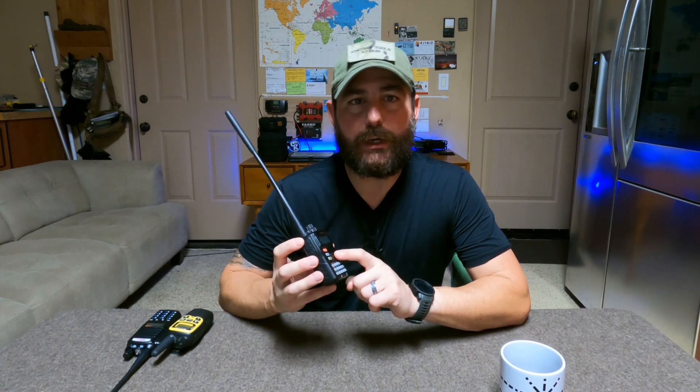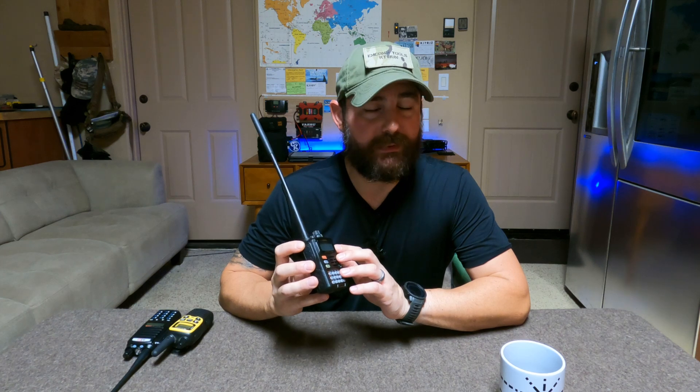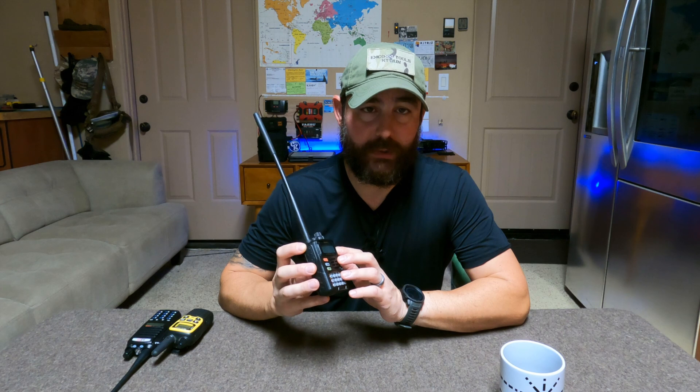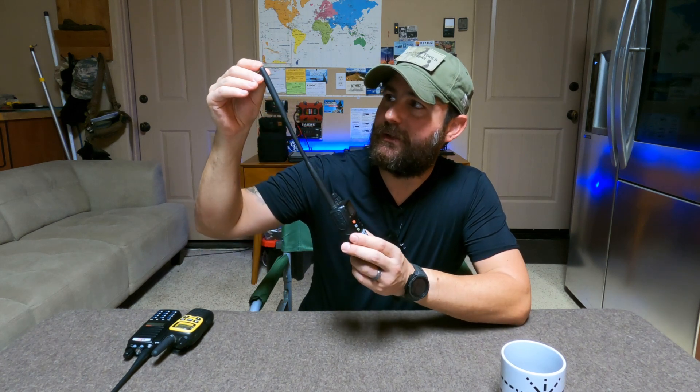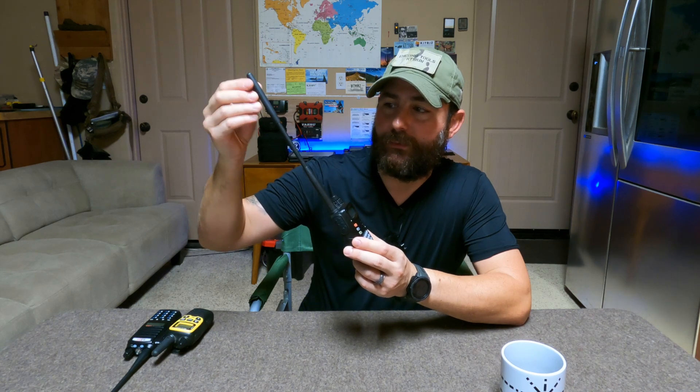The MARS mod will allow us to unlock the transmit capabilities of this radio. One of the things it will allow us to do is also transmit on 6 meters, which is allowed with your technician class privileges, so we can technically get 4 bands to transmit on legally with this modification. Like 220 megahertz, the 6-meter band is also more obscure for HTs. I'm actually running a 6-meter antenna right now on the VX6R — this is the antenna from the VX7, and it's resonant so it will not damage the radio. The MARS mod gives us a total of 4 amateur radio bands, 3 of which are already included by default.